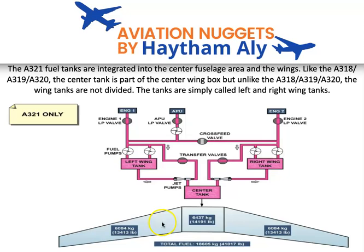The APU has a single pump. For the A321, there is just one wing tank — there is no inner and outer cell division in the wing tank of the Airbus A321. The A321 fuel tanks are integrated into the center fuselage area and the wings. The center tank is part of the center wing box, but unlike the A318, A319, and A320, the wing tanks are not divided — they are simply called the left and right wing tanks.